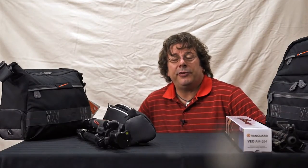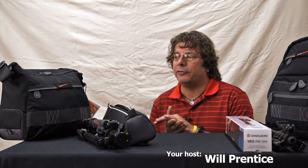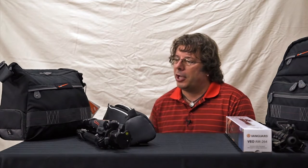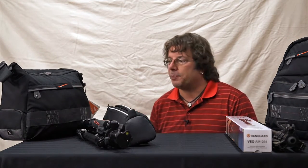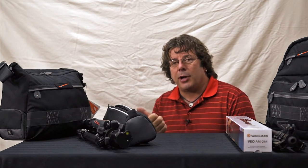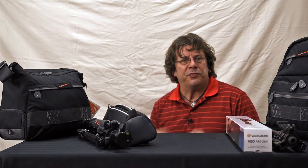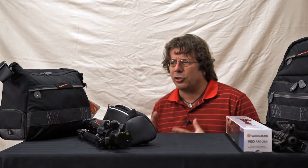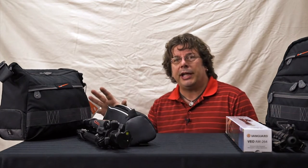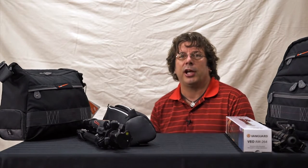Hi and welcome back to Photonews TV. I'm your host Will Prentice and today I've got an exciting new product line from Vanguard, one of the world's premier manufacturers of camera tripods and bags. Today we're going to look at the new Veo line, which is meant for travel photographers as well as students — people who are always on the go and need to keep their gear with them, looking for something that's not just camera specific.